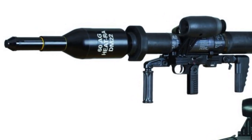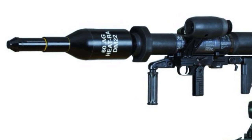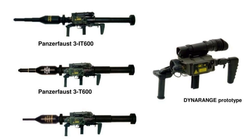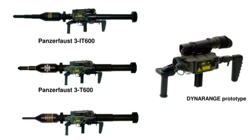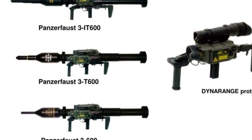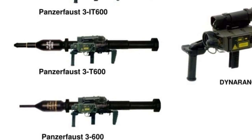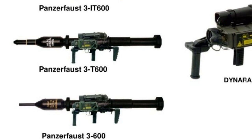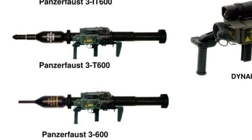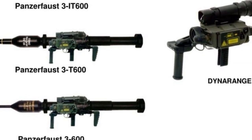The III-T is effective against targets to 300m moving and 400m stationary, the same as the original Panzerfaust III. Subsequent variants include the Panzerfaust III-T600 and Panzerfaust III-IT, two of the most effective, with the latter able to defeat heavily armored tanks with ERA. The Panzerfaust III-T600 has a range of 600m for moving targets, and also features a Dyna-range firing control unit which assists with sighting and targeting.